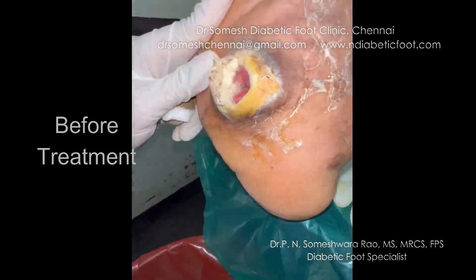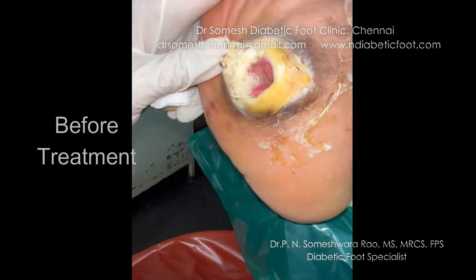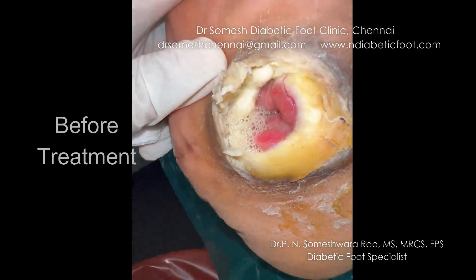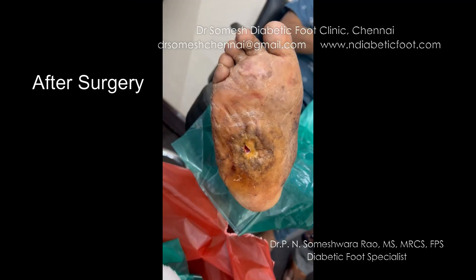Look at the depth of the wound — the infection is going deep inside. The concern is that it is reaching the bone, meaning the bone is likely infected. Whenever you see such deep probing of the foot with circular sinus tracts, it is almost certain there is bone infection.